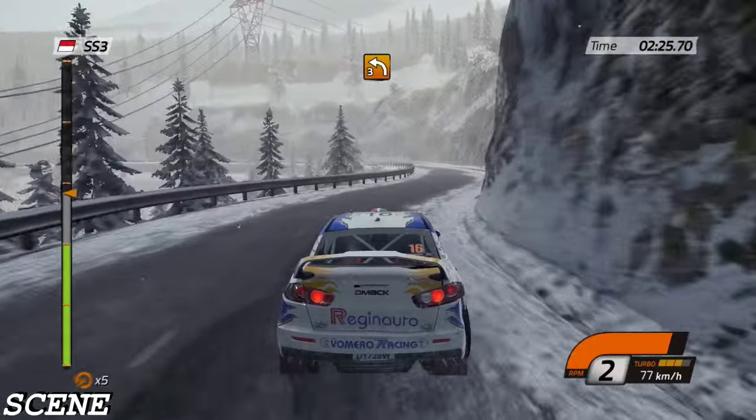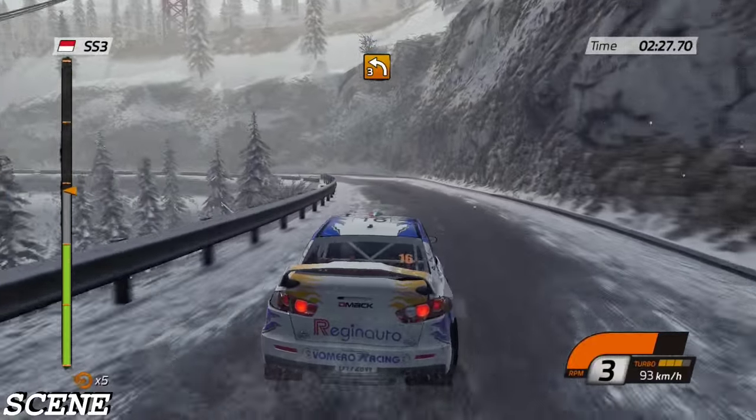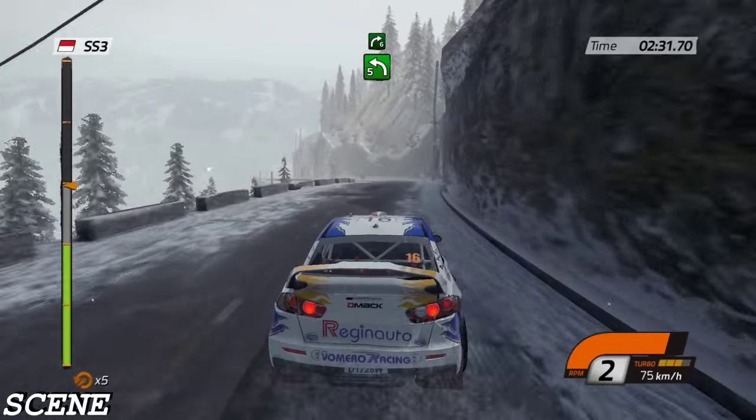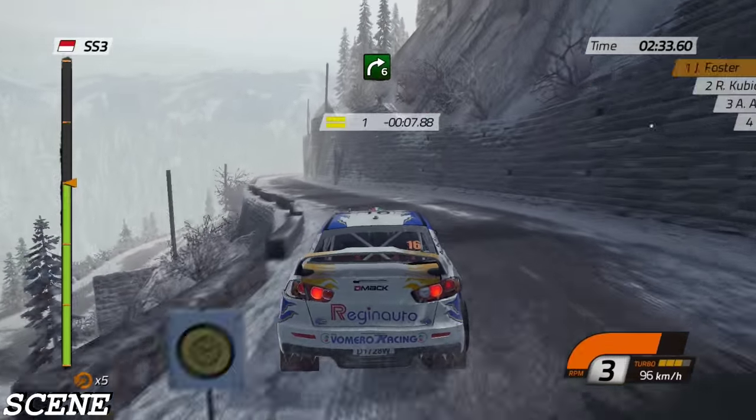Sixty, barrier inside, then left three, long, open. Forty, left five, and one hundred, into right six, very long.